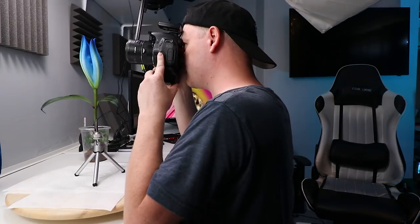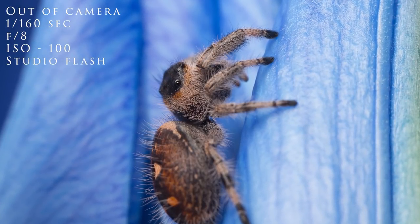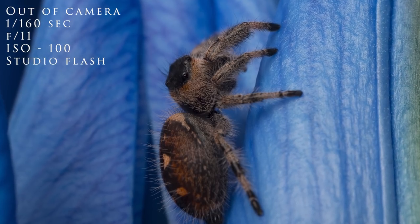Here we go, she's going up — let's get ready and see what we can get. The lazy susan is a lot better to work with than trying to turn the actual tripod around. I'm going to put my f-stop up to get a little bit more in focus, and in doing so I've got to raise the power on the light.